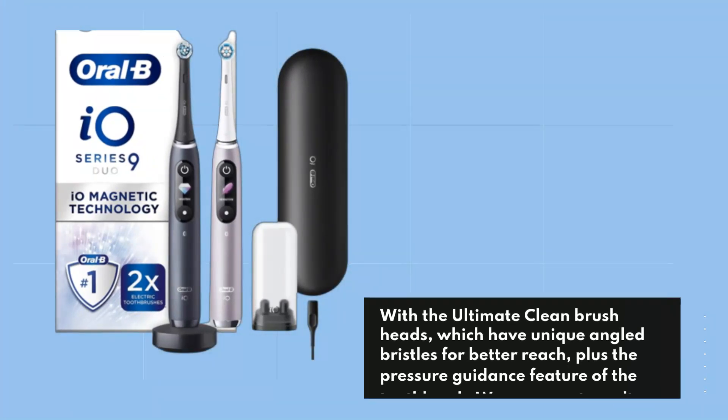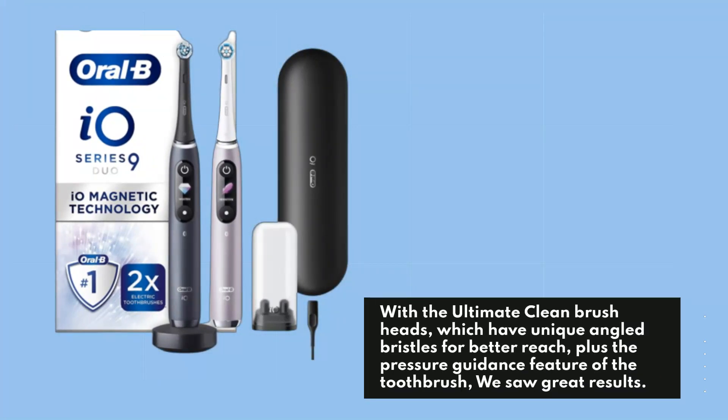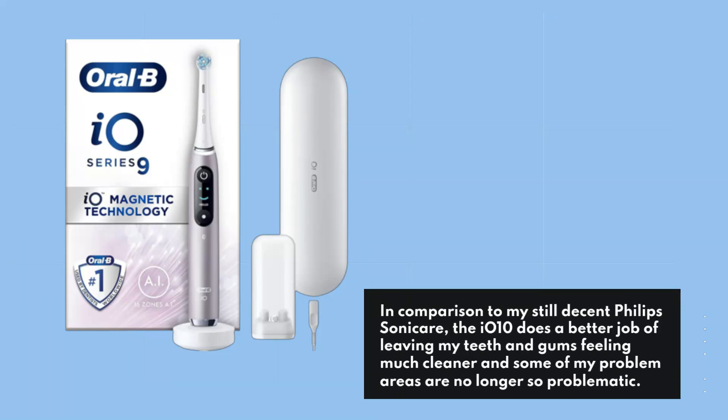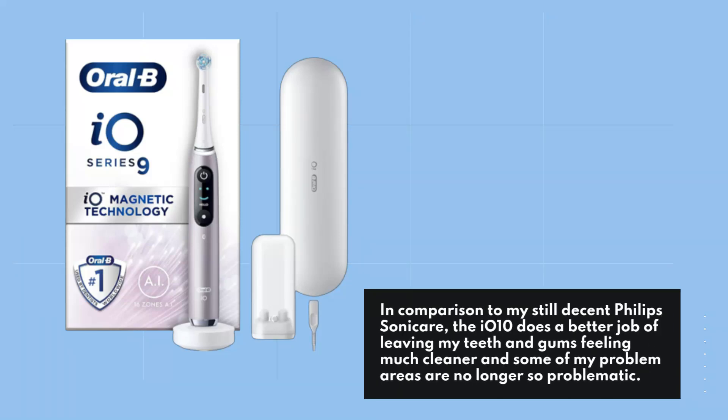With the ultimate clean brush heads, which have unique angled bristles for better reach, plus the pressure guidance feature of the toothbrush, we saw great results. In comparison to a still decent Philips Sonicare, the IO-10 does a better job of leaving teeth and gums feeling much cleaner, and some problem areas are no longer so problematic.